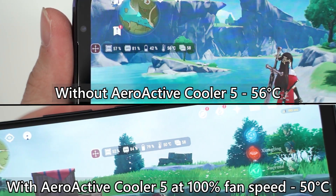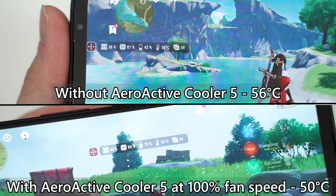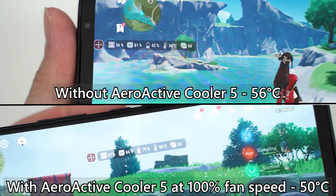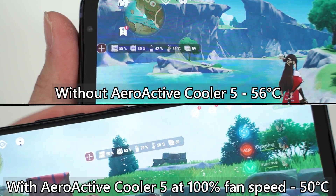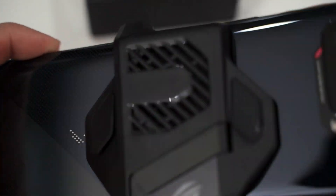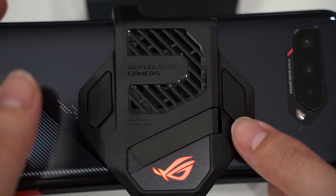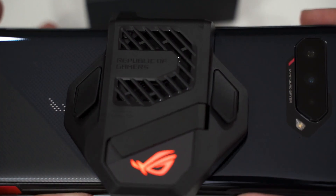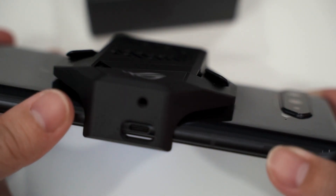Secondly, it lowers the temperature of the phone. Without the fan, the phone can reach about 56 degrees Celsius, which is really high. With the fan, it doesn't go above 50 degrees Celsius, which is a good thing. The two new buttons are also noteworthy — I'm still getting used to them. The button curvature is a bit awkward and digs into my finger a little bit. The phone's frame is still warm while holding it, even with the cooler.